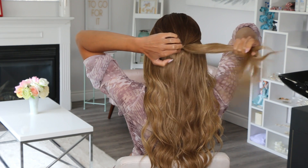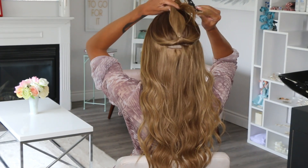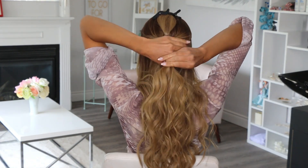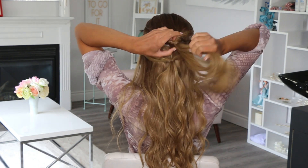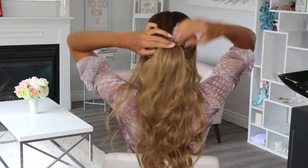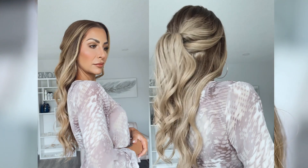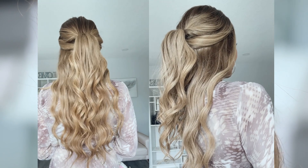I always have a favorite and hairstyle number three is it. Section out that crown and then clip it away. Create a small ponytail underneath it, use the side sections and secure that. Topsy tail the top pony, then feed the bottom pony through the topsy tail. Look at this — is this not seriously the most beautiful look ever? I love this so much. I think it's stunning, like bridal level beautiful.